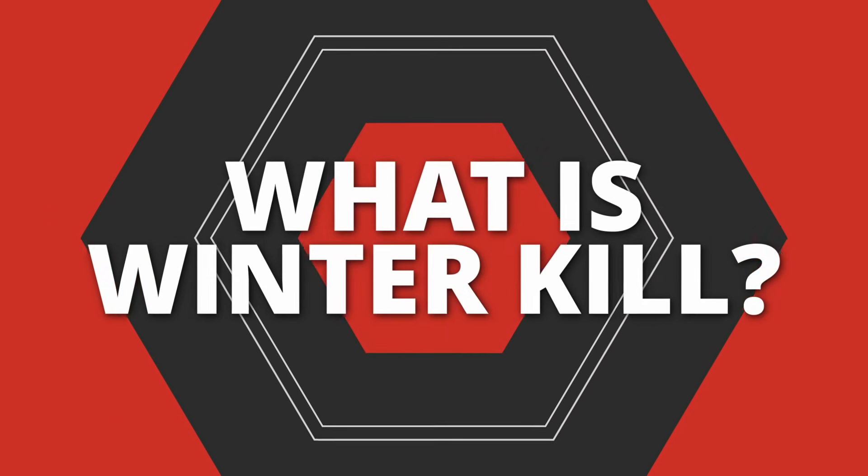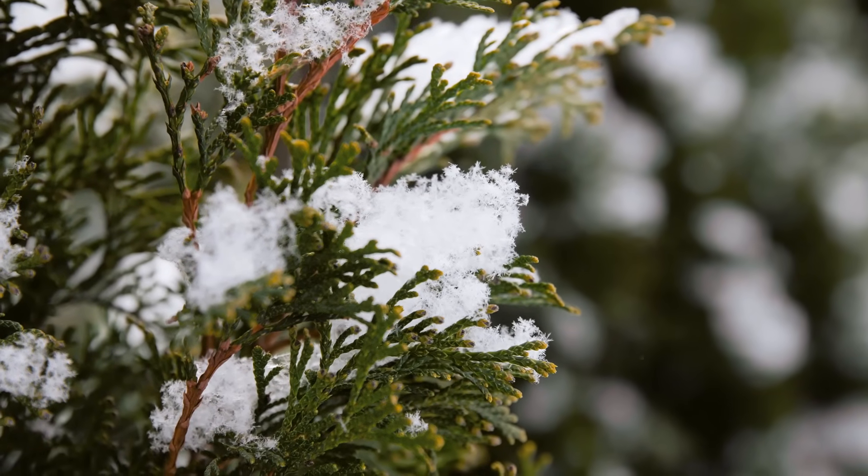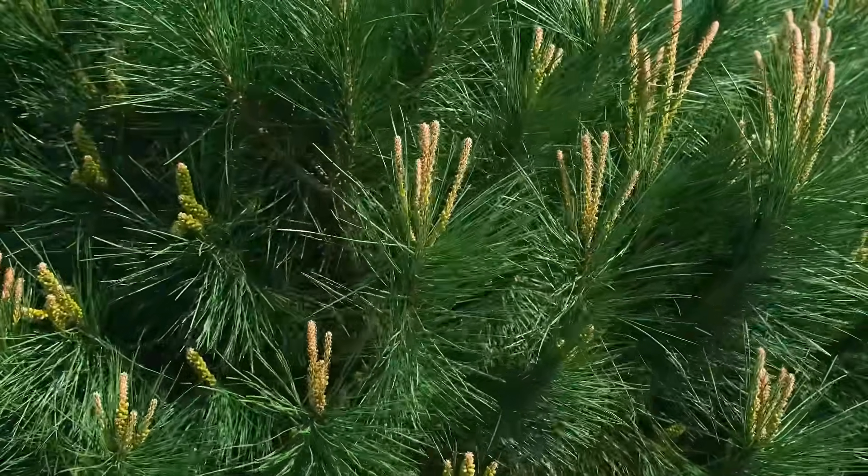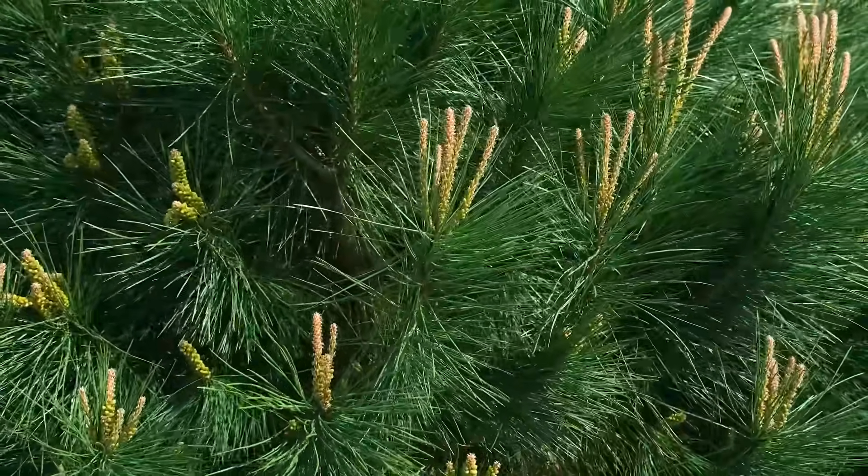Winter kill, shockingly enough, has nothing to do so much with the cold and a lot to do with desiccation and freeze-thaw stress. Desiccation refers to the wilting or the loss of water. Cedars and broadleaf evergreens keep needles all year, and these needles actually do respire in the wintertime when everything below ground is frozen. When they're respiring above ground and the roots are too frozen to uptake any water, we end up with a plant that is slowly losing all its water, resulting in a wilted plant that we may not be able to physically see due to the anatomy of those plants.